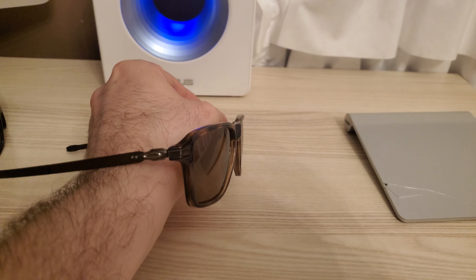If you want more sun blocking, then get a darker tint. If you want a little more light, you can go with a lighter tint.